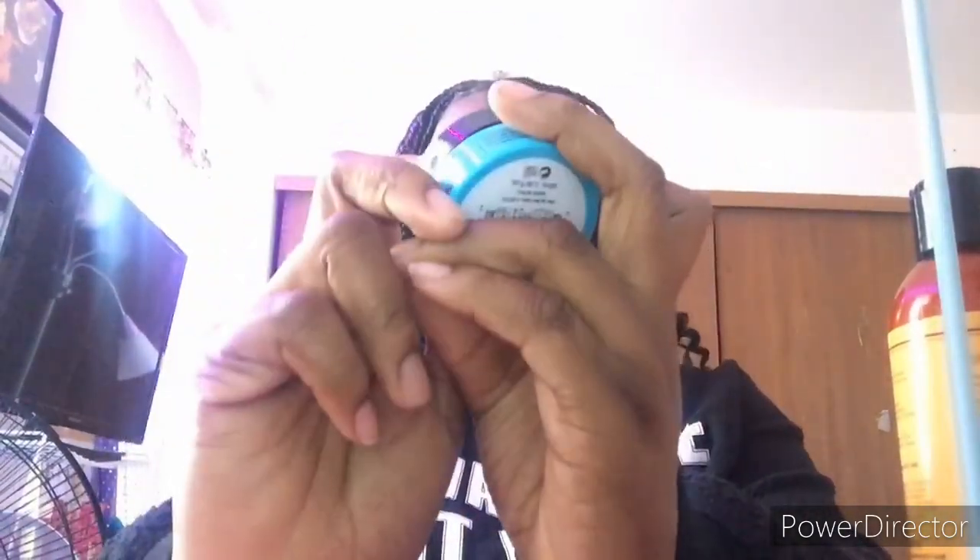Now for stylers. The first styler I use is this Edge Effect edge gel — I haven't used it yet. Personally I don't hate edge controls but I just feel like they sweat on my hair, so I don't use them a lot. This is the one I just got — still has the tag on it. It was $2.99, and it's the mega hold one with argan oil, olive oil, and black castor oil.